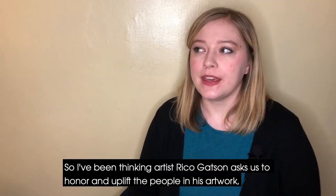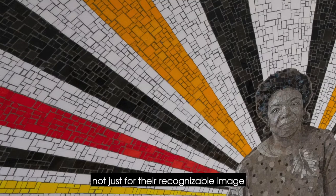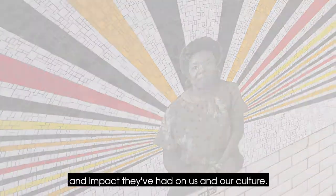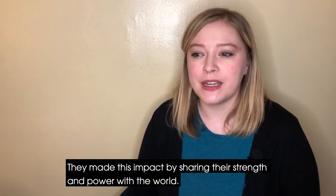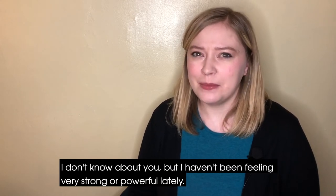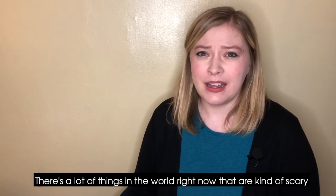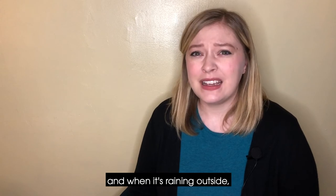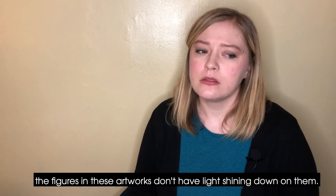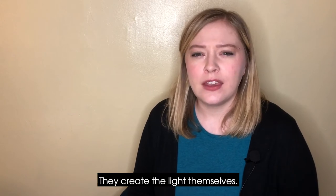So I've been thinking. Artist Rico Gatson asks us to honor and uplift the people in his artwork, not just for their recognizable image, but more so because of their enduring light and the impact they've had on us and our culture. They made this impact by sharing their strength and power with the world. I haven't been feeling very strong or powerful lately. There's a lot of things in the world right now that are kind of scary, and when it's raining outside, it's hard to see the light. But then I remembered — the figures in these artworks don't have light shining down on them. They create the light themselves.